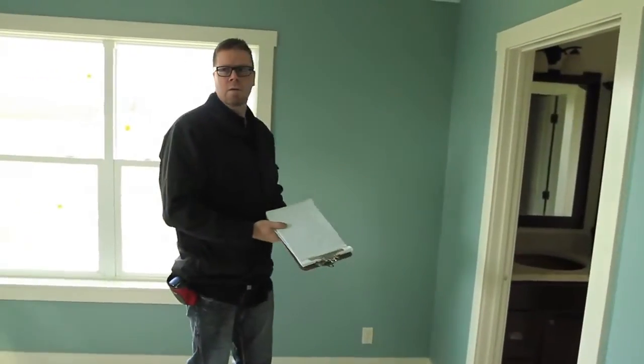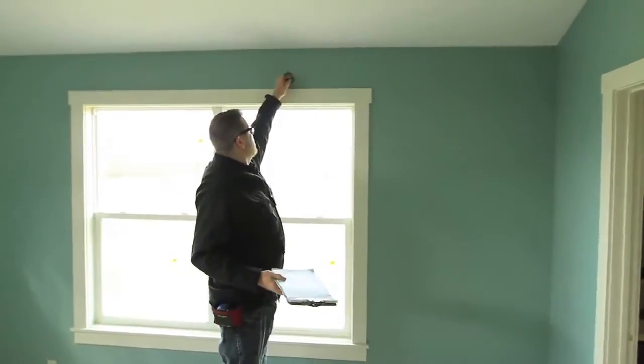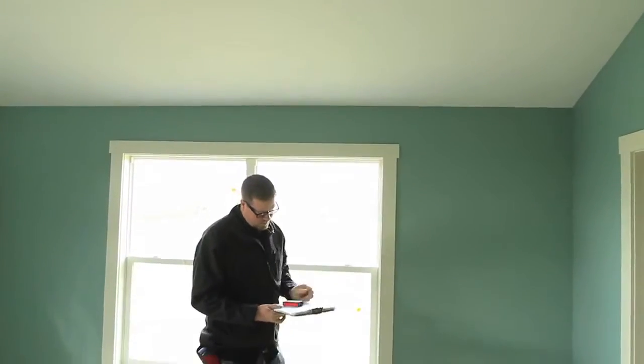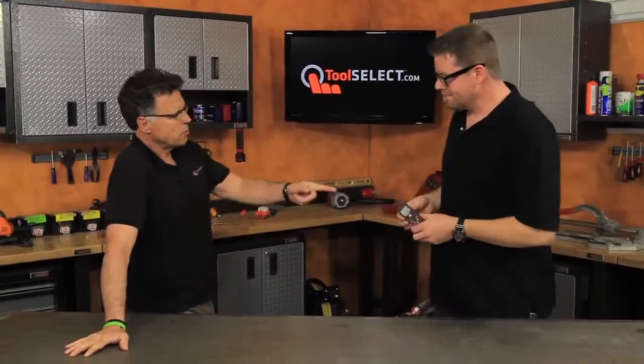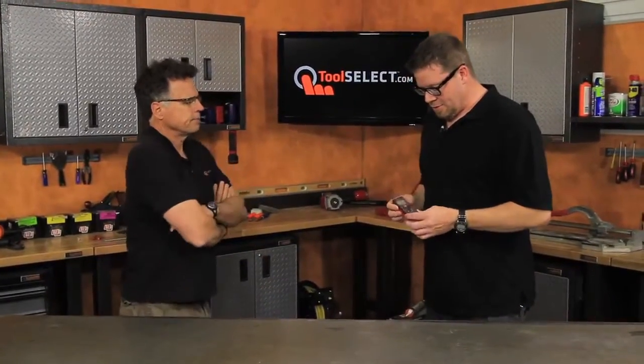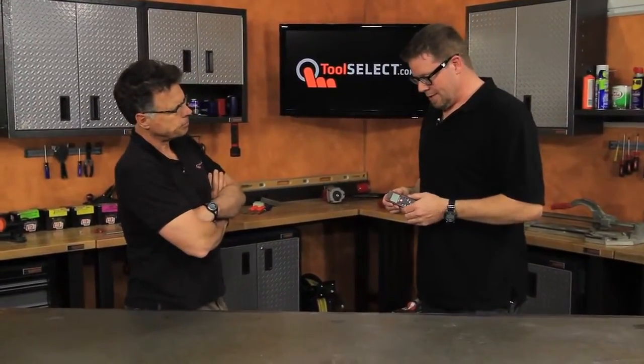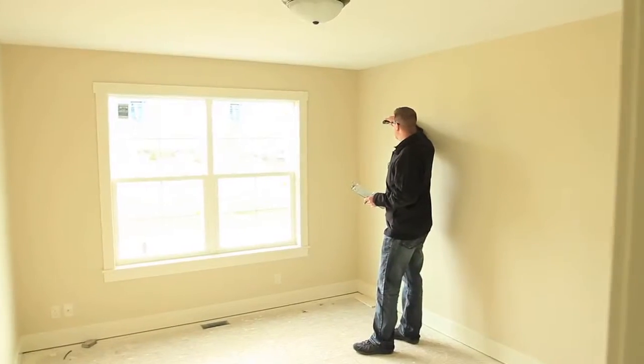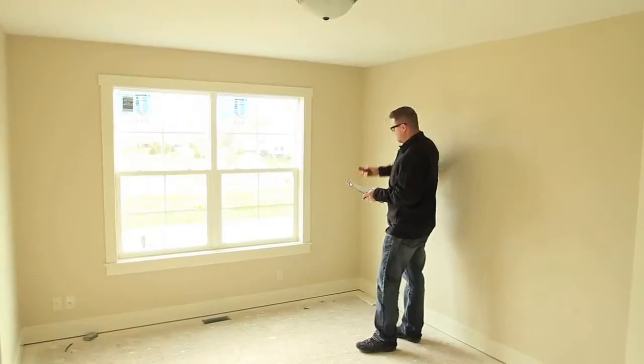We do all the takeoffs for homes and figuring out how much it's going to take to get a job done as far as materials. You use this for doing takeoffs on site for floor covering — for tile, for wood floors, stuff like that.